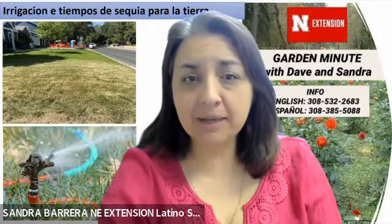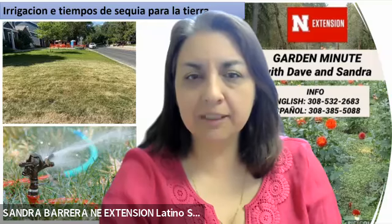Good morning and welcome to this edition of Gardening with Sandra and Dave. Hola, muy buenos días a todos. Una vez más con un minuto de jardinería con Dave y Sandra.